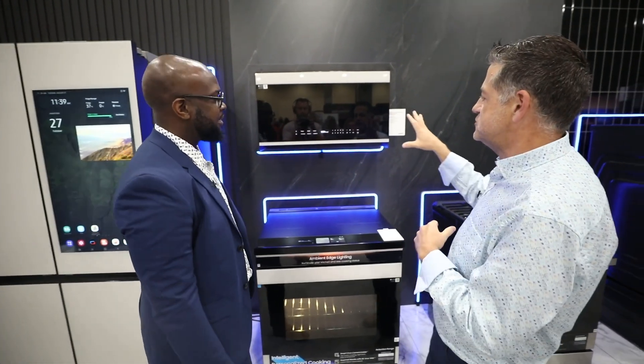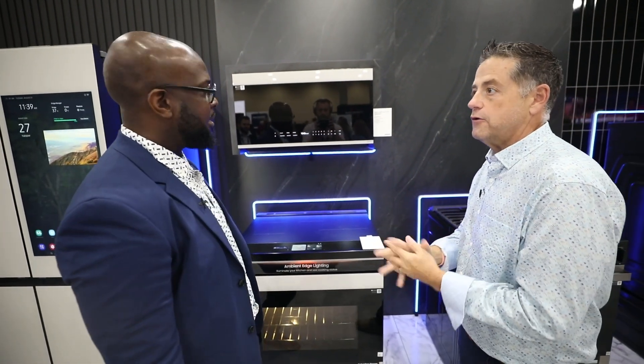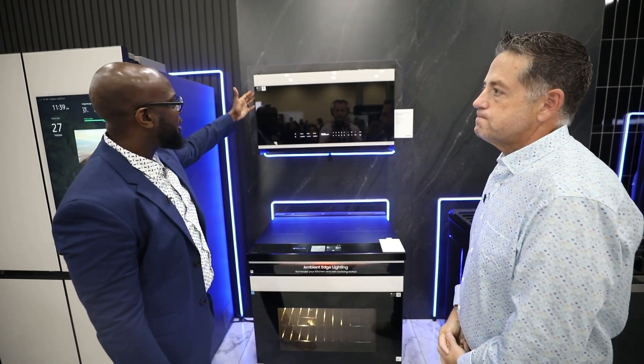Any other cool features in terms of how the microwave works that really stand out? Well, other than SmartThings, where you're able to control it on the go — that's going to stand it out as an extra feature.